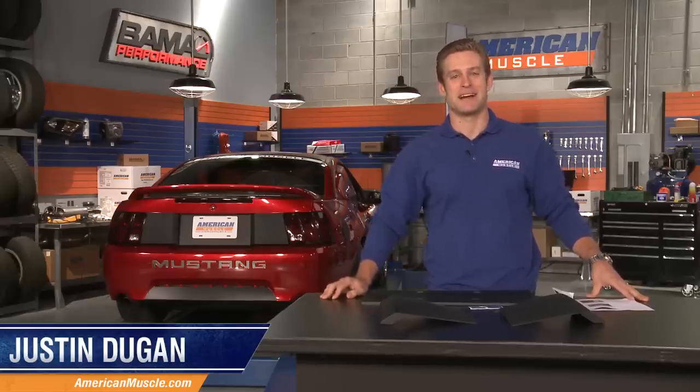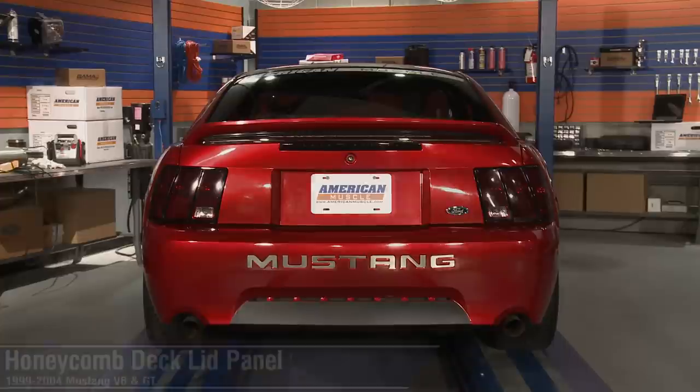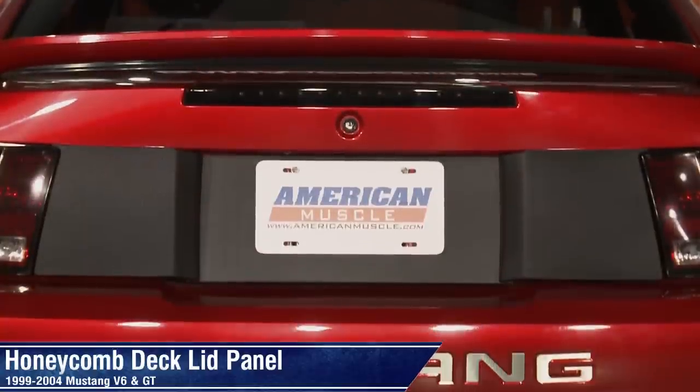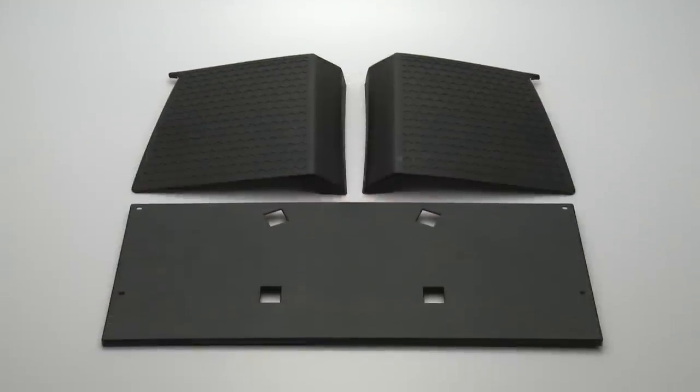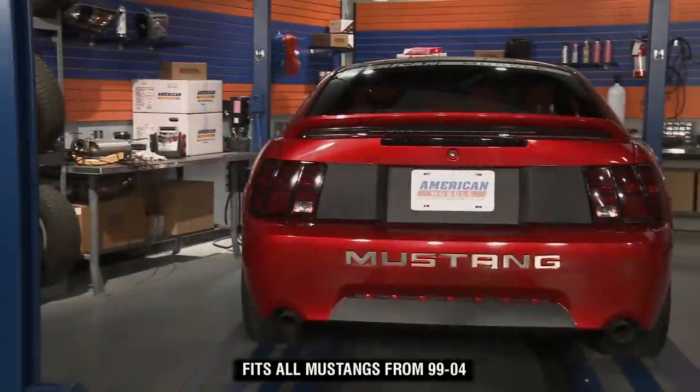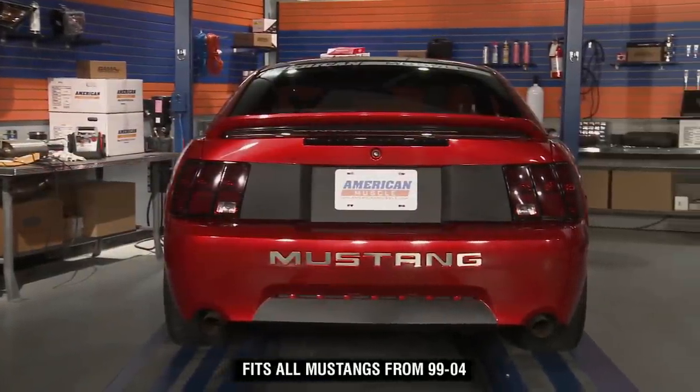Hi, I'm Justin with AmericanMuscle.com and we're checking out the Honeycomb deck lid panel for all 99 to 2004 V6 and GT Mustangs. This 3-piece Honeycomb panel is designed to be a throwback to the stylings of the 1970s Mach 1, and as you can see, it really gives your ride a nice retro facelift.